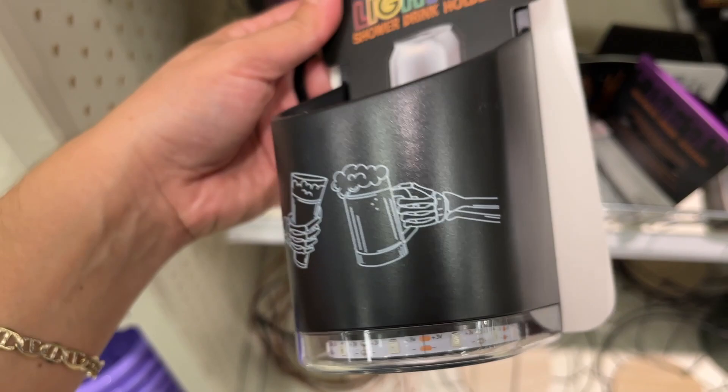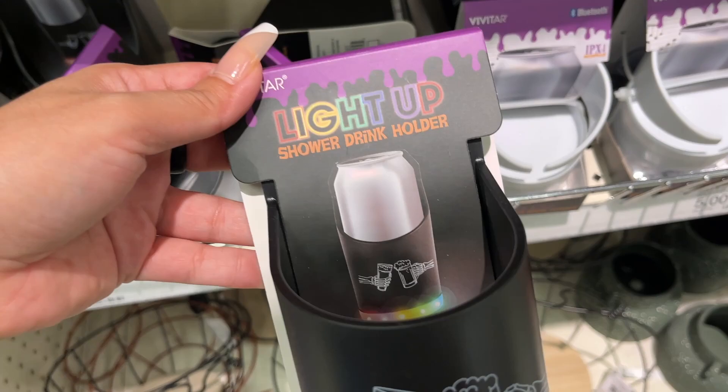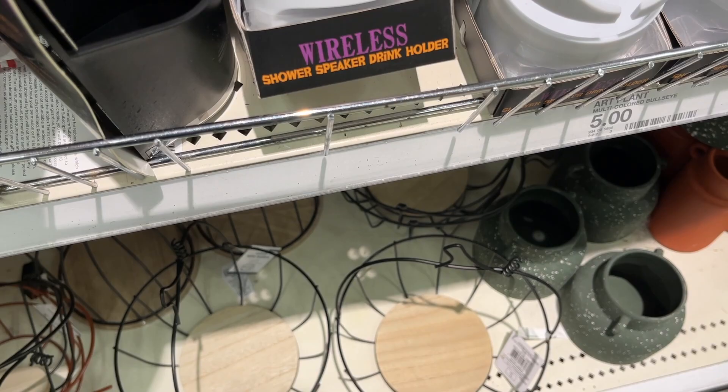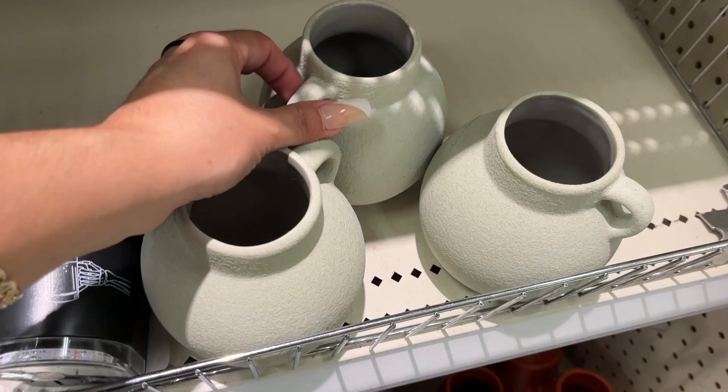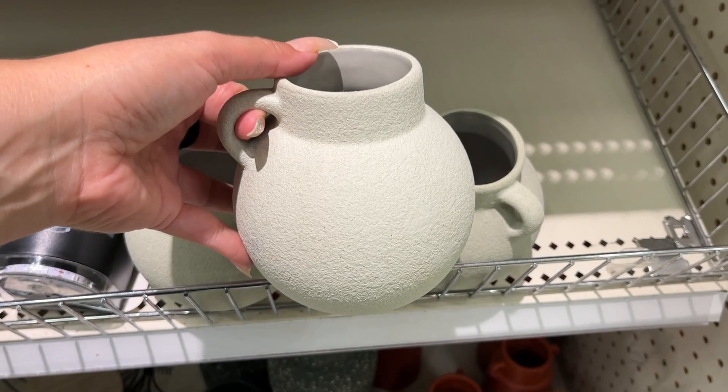Here's more of the drink holders. Oh, this one's light-up — this one's fancy, for Halloween. This one's a light-up shower drink holder, and then this one is a Bluetooth speaker. This nice vase — three bucks. It's pretty heavy, it has good weight to it.